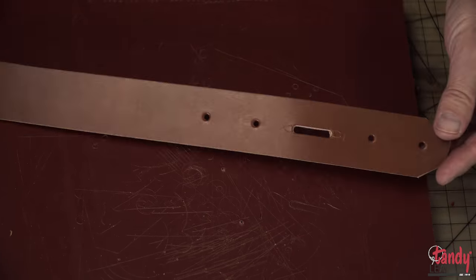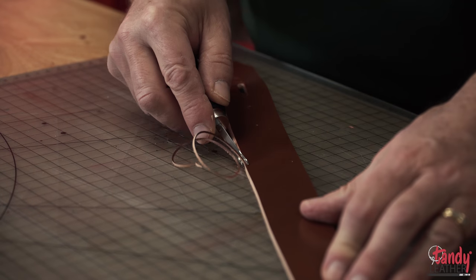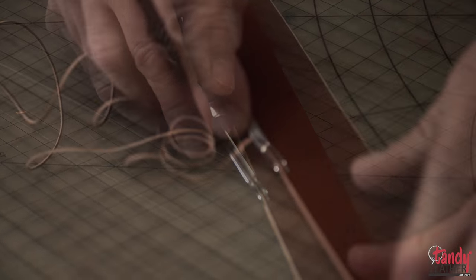To get a nice professional edge for your finished products, I recommend that you use one of our Pro Edge Bevelers. This tool is pushed along the edge of the leather at a slight angle to round off the leather edges.